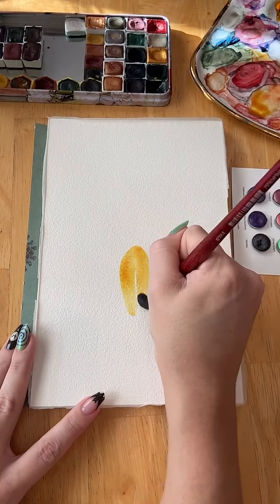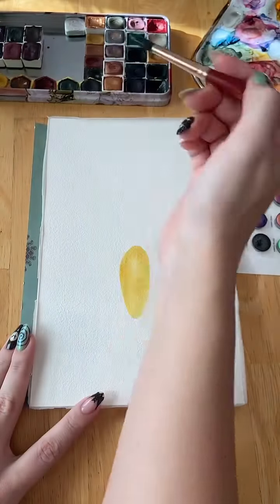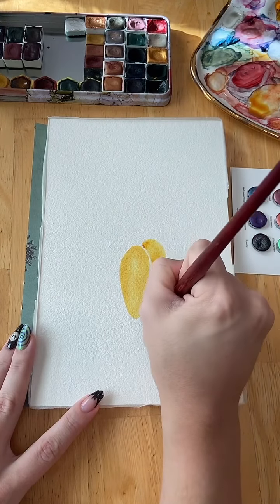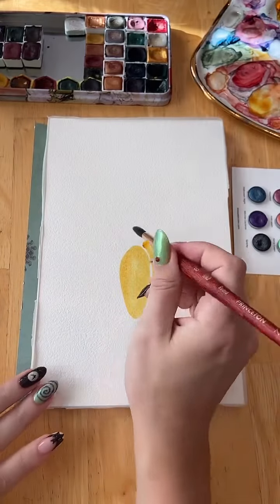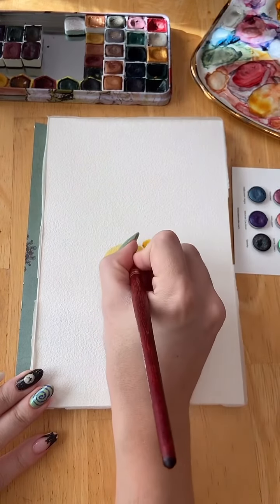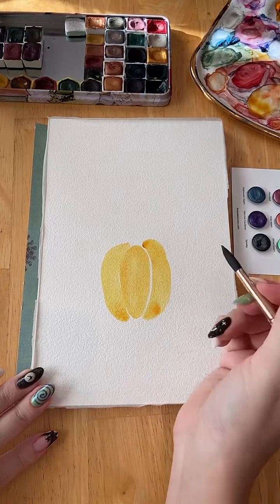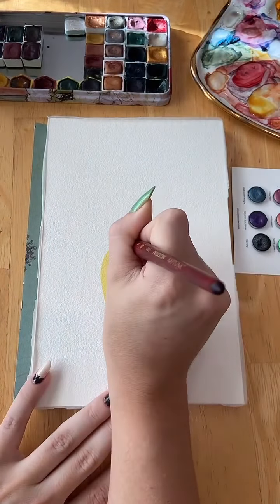Good afternoon. Back with more pumpkins. This time it's for a watercolor challenge that I'm co-hosting over on Instagram. The theme is pumpkins and ghosts, and then in the second week, pumpkins and bats.